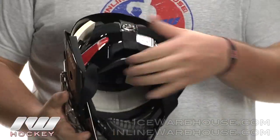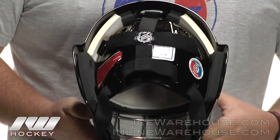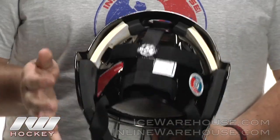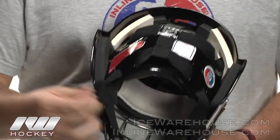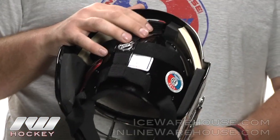Going on to the back side here, you can see they're using their five-point strapping system, which is pretty much standard on all their masks now. That's going to allow for a nice secure fit at all five points of the back of the head.